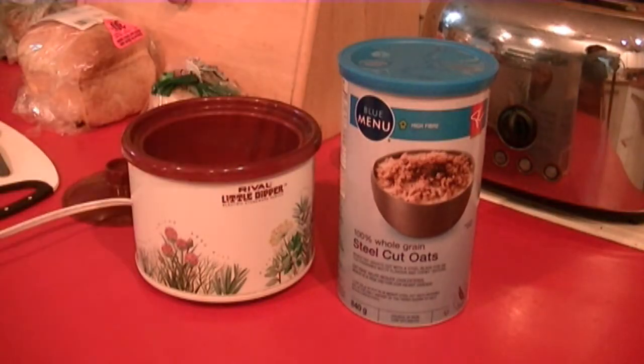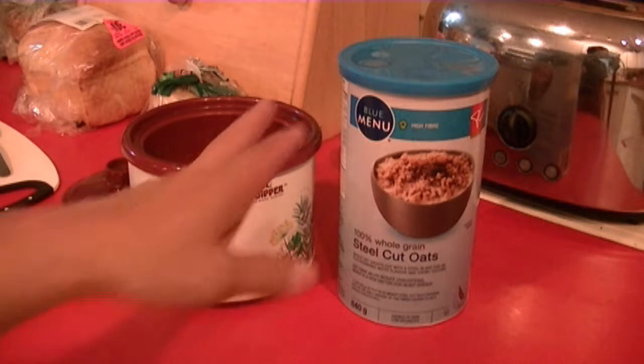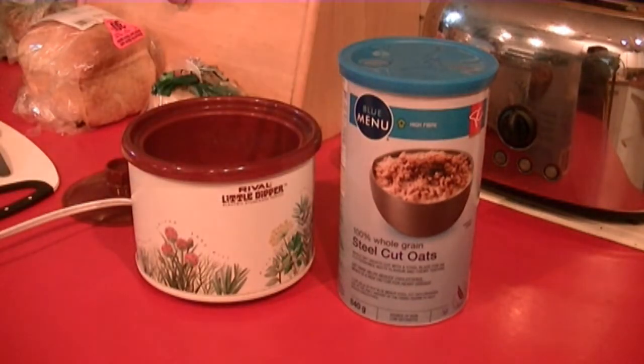What I normally use is steel-cut oats. You could use rolled oats, large flakes, anything you like. I usually stay away from the more processed quick oats. This is my favorite — it has some bite to it and I really like steel-cut.